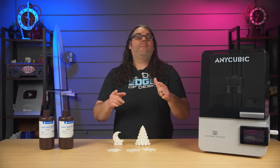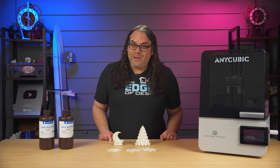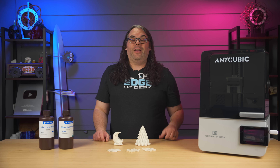Hit that like button if you got value from today's video — I really would appreciate that. And subscribe if you want to get notified when I put the next video out and we talk about that dual vat, multi-material, dual plate operation that this printer is going to have.